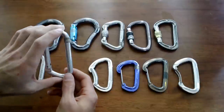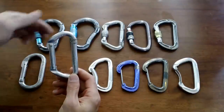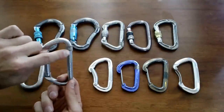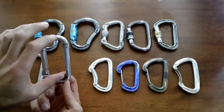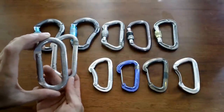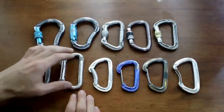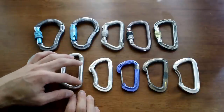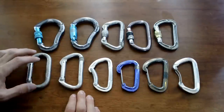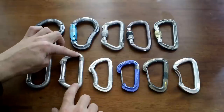Moving along, we have pretty much the same carabiner except in a D shape. The D shape allows the rope or whatever you have clipped to it to sit really close to the spine — the back side — transferring most of the weight to the spine rather than distributing it between the gate side and spine side. The D is a stronger shape: this oval is only rated to 18kN on its vertical axis, while this D carabiner is rated to 27kN.